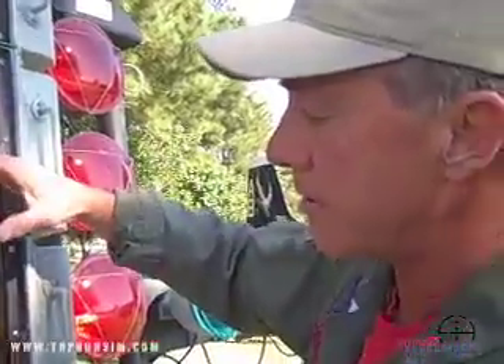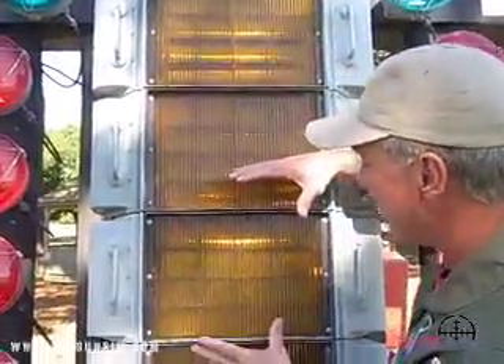This is what we all call, in your scan, when you're flying an aircraft aboard a ship, you have a scan. It's called meatball, line-up, and angle-of-attack. This is the meatball right here.